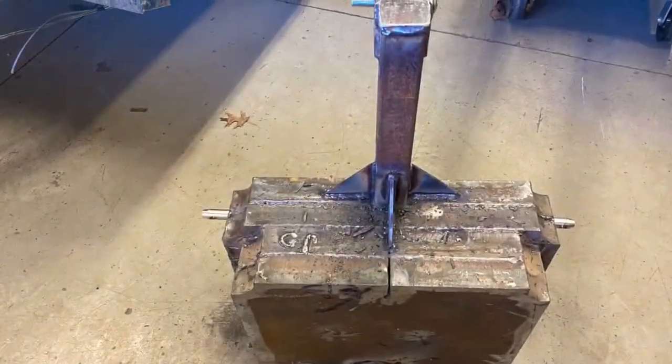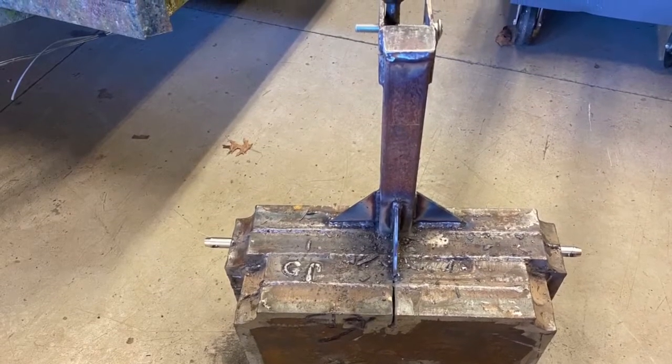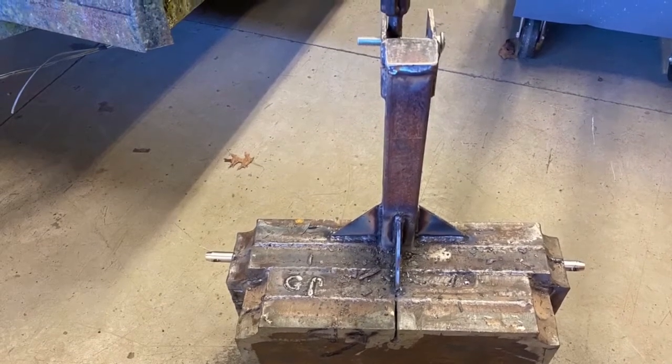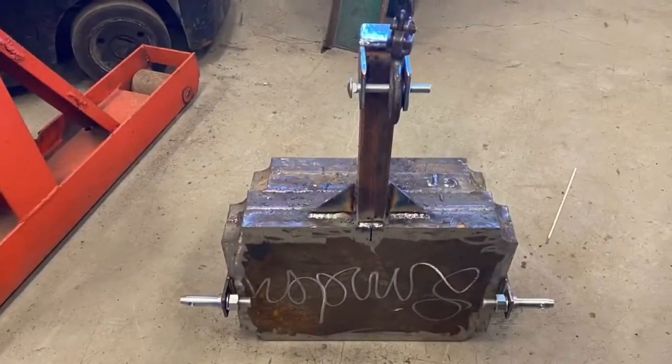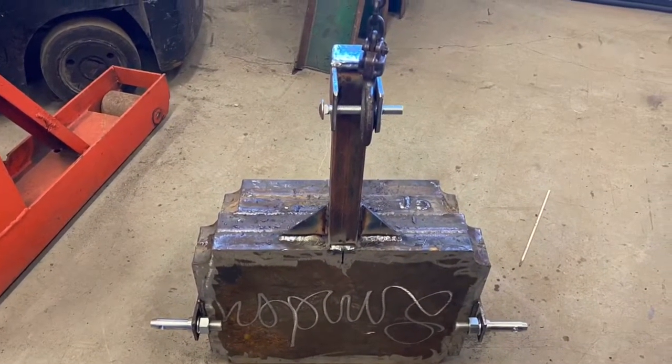And then here's another three-point counterweight that we built for somebody — one of the teachers up at school. We figured out the weight on it: it weighs about 750 pounds, so it makes a real good counterweight.